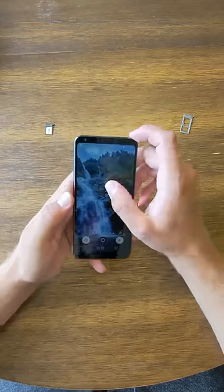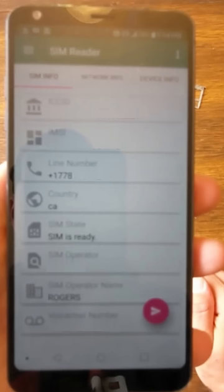I've blocked out the person's phone number in this picture, but the 778 is the area code, and the rest of the phone number follows from there.